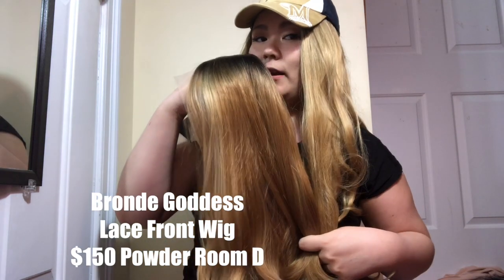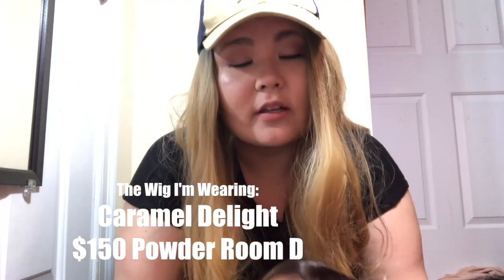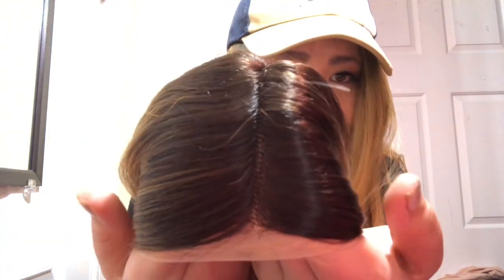Today I have a Powder Room D wig that I'm going to be showing you how I prep, and here she is — she's super pretty. It's kind of similar to the one I have on but a little different. I typically buy my wigs from Powder Room D because they're affordable, they're very nicely made, they have great customer service, and the hairlines are really realistic. They're lace front.